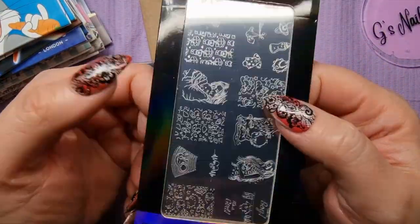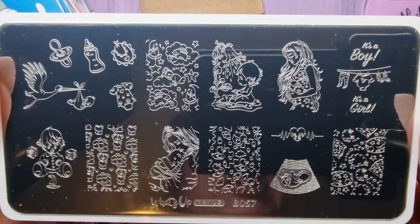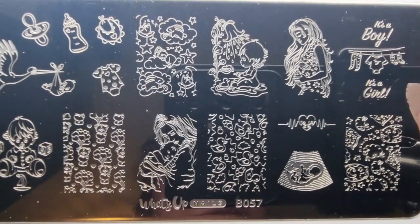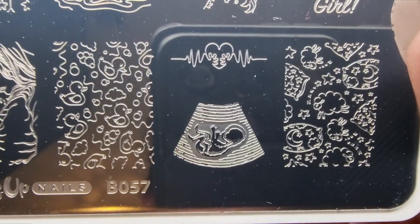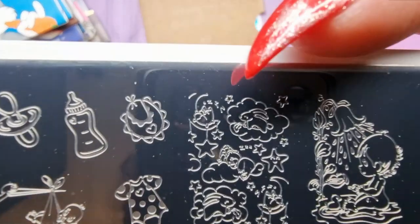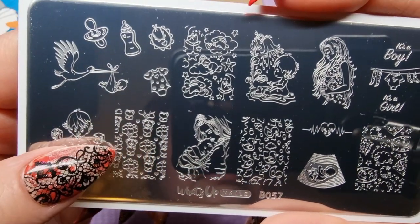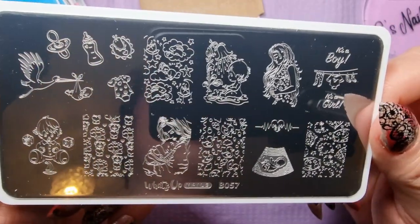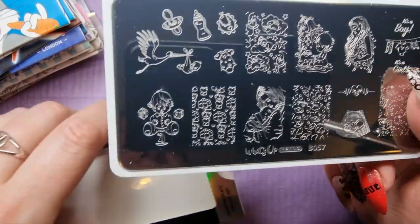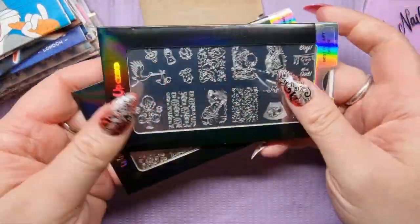And then this one — I think it was about a pound or two — it's called 'The Gift of Life,' B057. It's basically something you could use for a gender reveal or a new mum or new dad. It's got loads of cool stuff for a new baby: a little ultrasound, 'it's a boy,' 'it's a girl,' a pregnant mummy, a little baby, bunnies in the clouds, a stork, bears, and balloons. I don't know if I'll get loads of use out of it, but if somebody asks for a gender reveal or baby shower set, I've got it covered. For less than two pounds, it's worth having in the collection just in case.